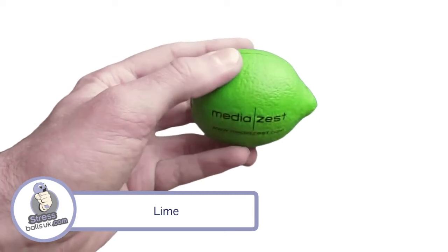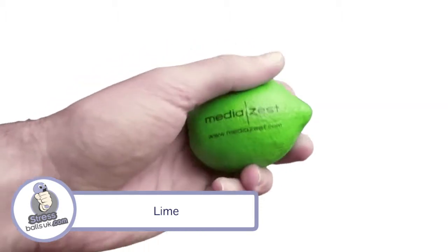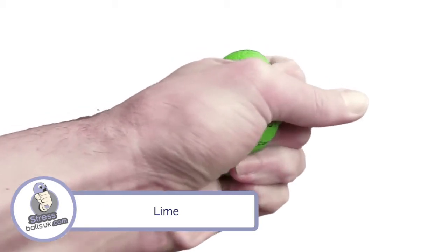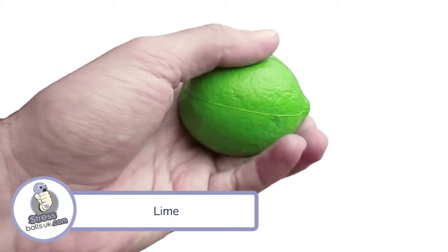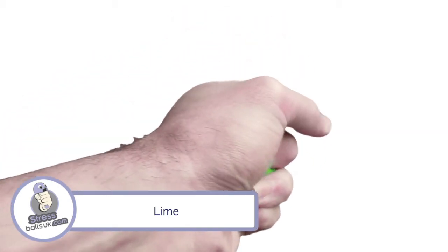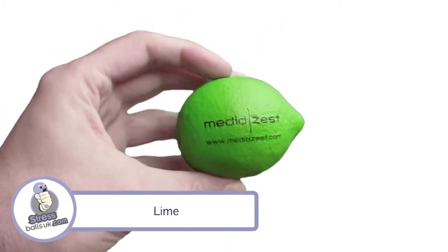It has a print area on the front, as you can see here in the video, and also on the rear of 45 by 30 millimetres. Great for any of those food or citrus related promotions and giveaways you may be doing. This is the lime shape stress ball from stressballsuk.com.